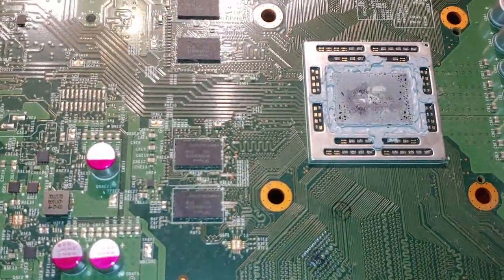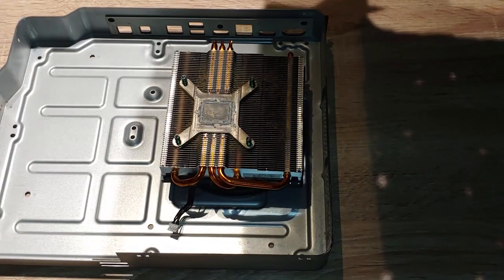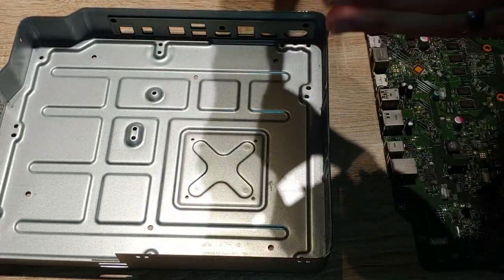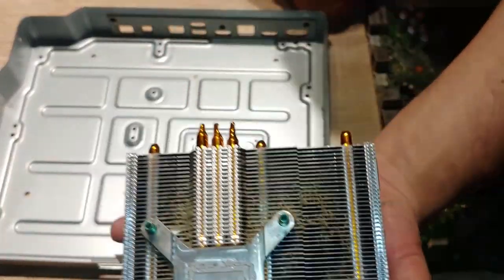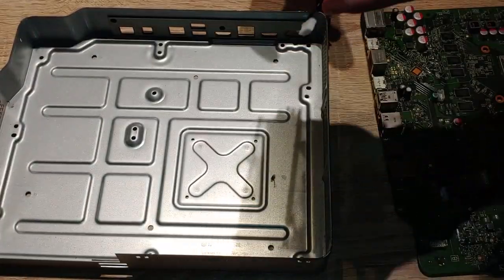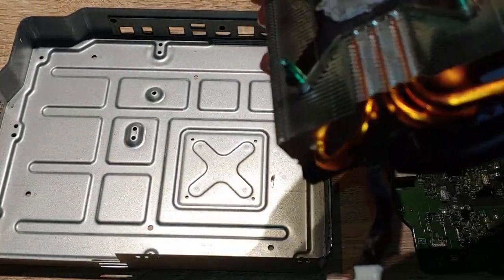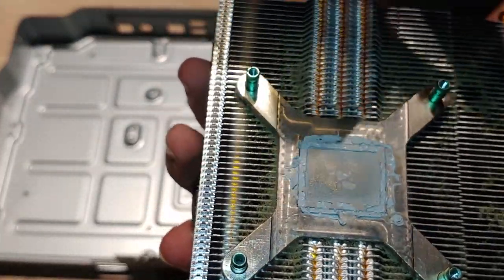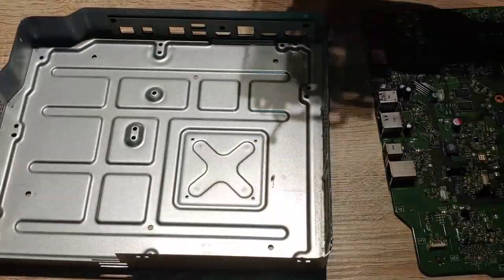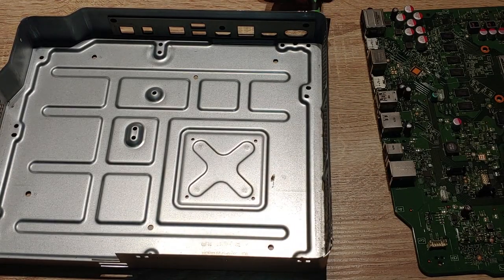The old thermal paste is not good, folks, so we're going to scrape this off carefully and apply some new stuff. Very dusty heat sink — not very good looking. So we're going to clean this all off. Clean this residue off — I'll show you a clip of me cleaning the other part off in case you guys need to see that.